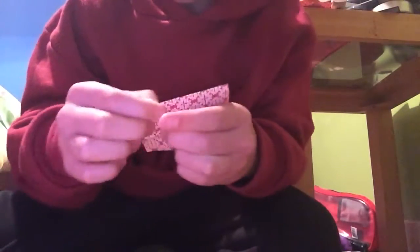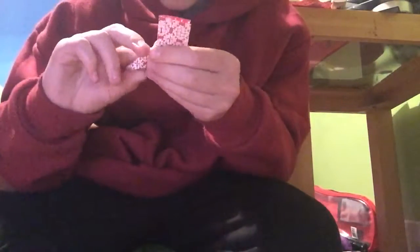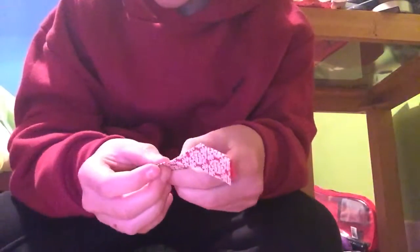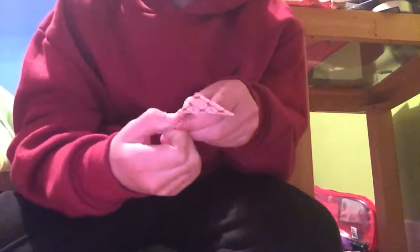Get the right flap and pull it down to the middle, then turn it around and do the same thing like that. Turn it over, turn it around, and do the same thing here, so it should look like this.